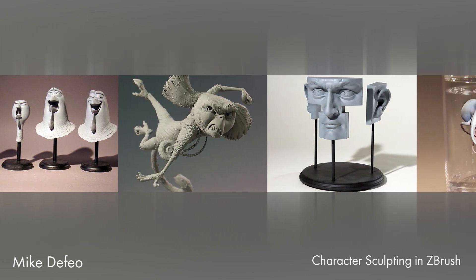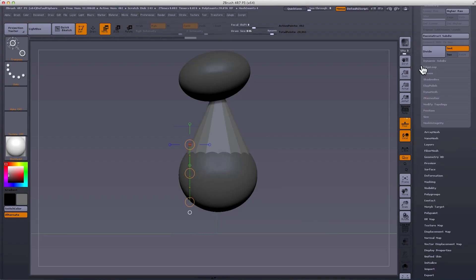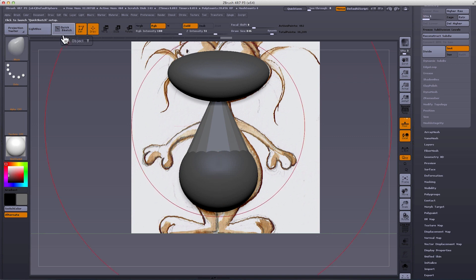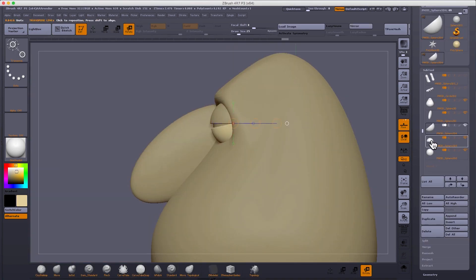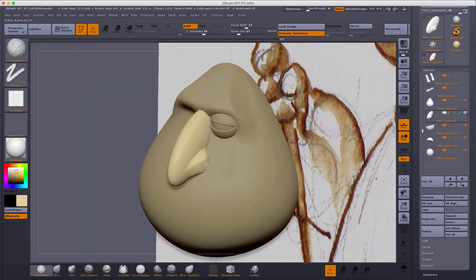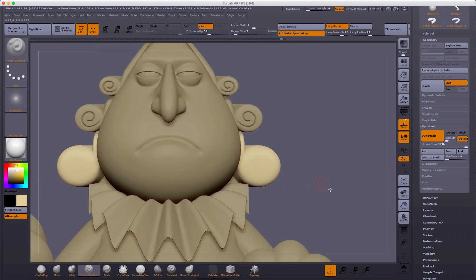I'm teaching a character sculpting class in ZBrush, and I hope you'll join me. The course will cover design basics, learning how to translate 2D to 3D, breaking down design into primitive forms, and a lot of the exercises are geared towards seeing and creating and controlling those forms. This skill is a foundation to creating sculptures from stylized to realistic.